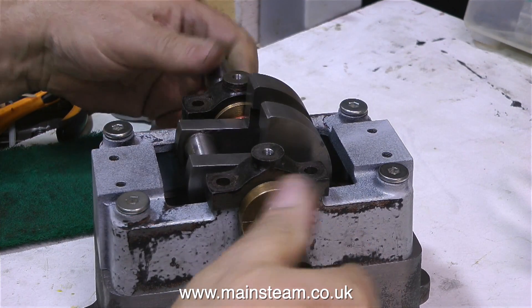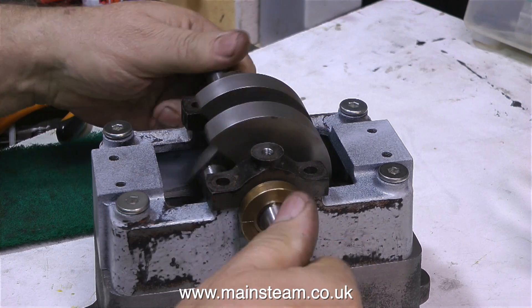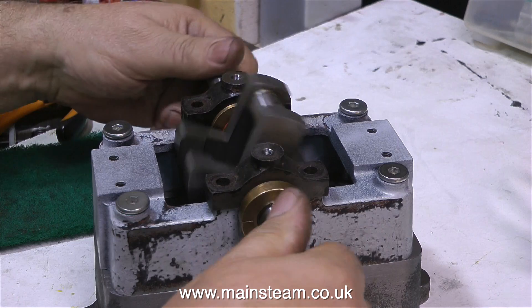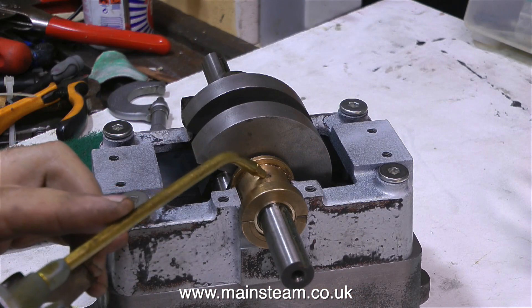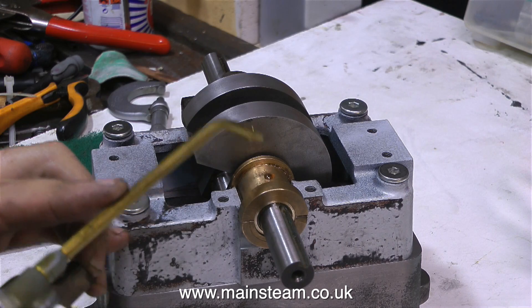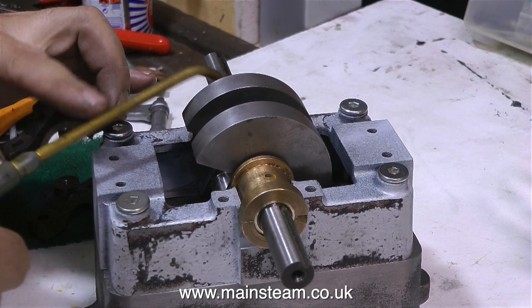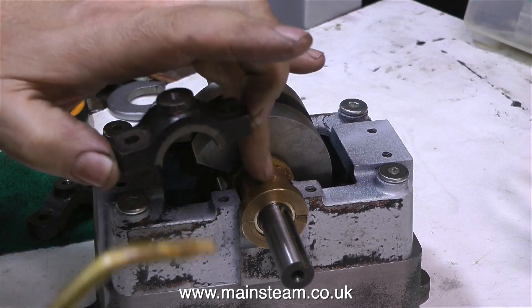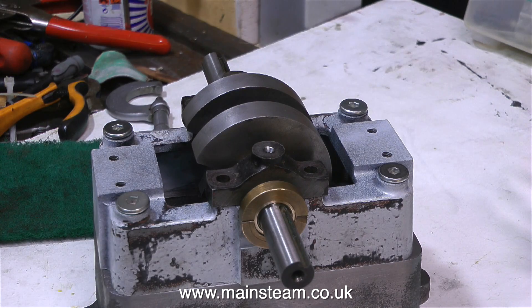I've worked on quite a few Stuart 5A steam engines over the years, and there's often been a problem with the bearings. Because they're worn, the top caps become ineffective and act as a clamp. I've also seen quite a lot of scored 5A crankshafts caused by over-tightening of the top caps. This new system seems to be much simpler — I'm using the top caps to clamp the main bearings and hold the bushes in place.